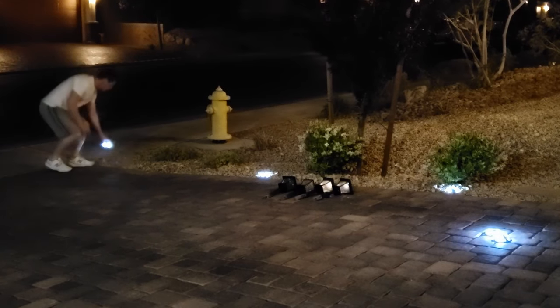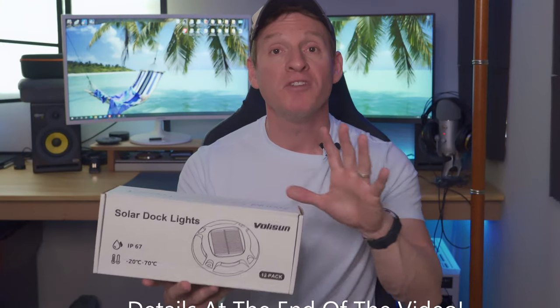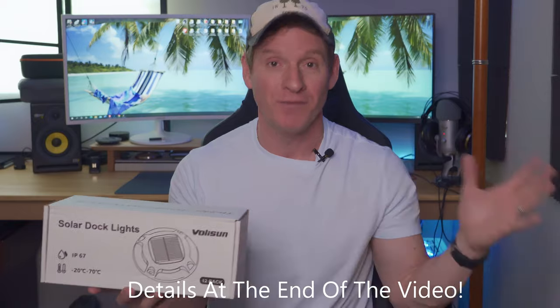You simply install the lights in the appropriate area, then set it and forget it. And as an added bonus for our subscribers and viewers, we're going to give away this exact set to three lucky viewers. More details to follow at the end of this short video.